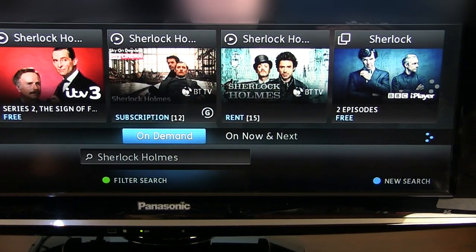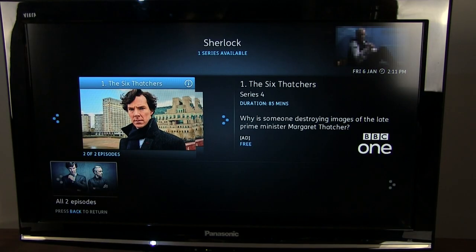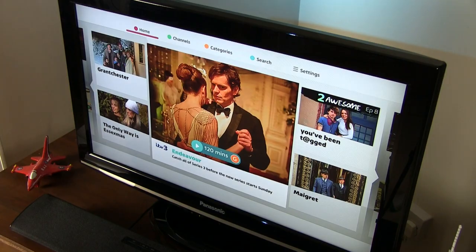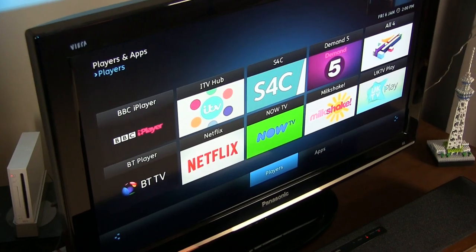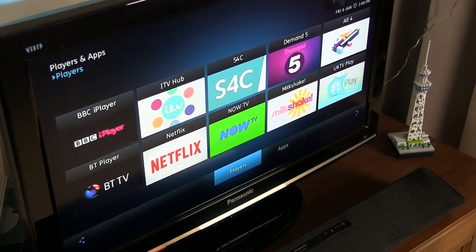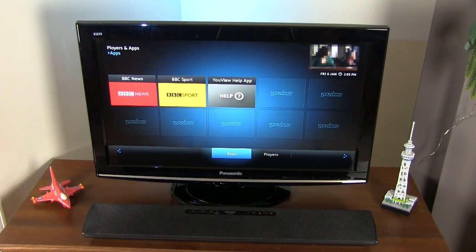The box will let you access on-demand content in the more familiar format of individual environments for each provider, such as BBC iPlayer, ITV Player, BT and Netflix. I was a little disappointed to see that there is no app for YouTube, no Amazon Prime Video, and no app store to download new apps.